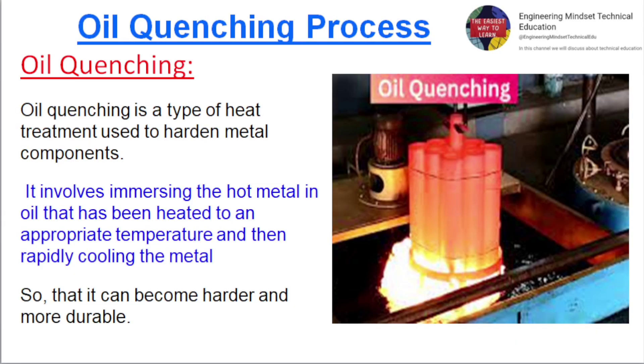Oil quenching is a type of heat treatment used to harden metal components. It involves immersing the hot metal in oil that has been heated to an appropriate temperature, and then rapidly cooling the metal so that it can become harder and more durable.